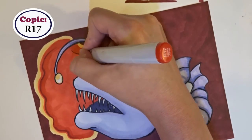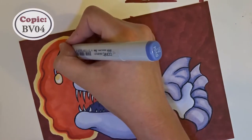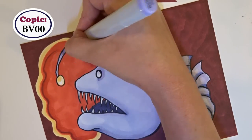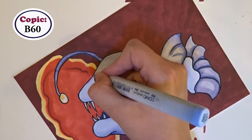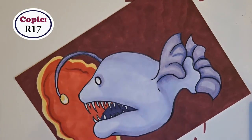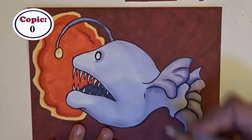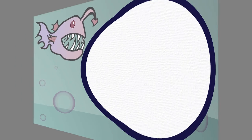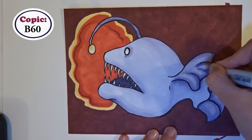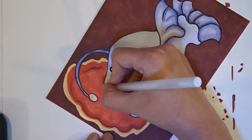During this part I messed up and actually smudged some red onto the lure. I pulled out my colorless blender, which got some of the red off, then used my BV00 to try and color over it — but at that point I realized there was no hiding the smudge. I could have made the whole lure rod thing a darker color, but I was actually quite happy with that color, so I decided just to accept it, because if I kept trying to fix it I would end up ruining it. I waited for the red ink to dry at this point since it's very wet, and getting a smudge of red across my palm could mean a big smudge of red in the middle of my anglerfish.